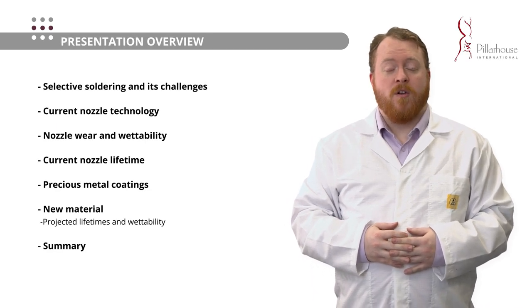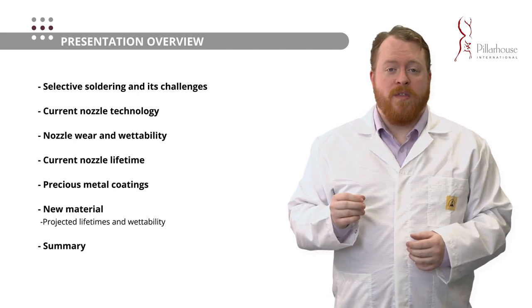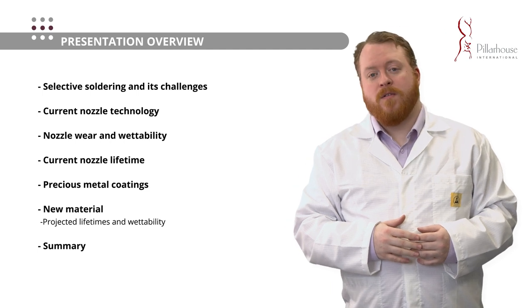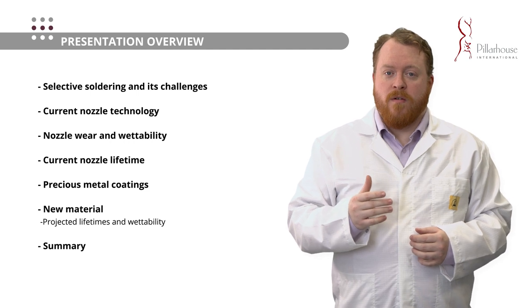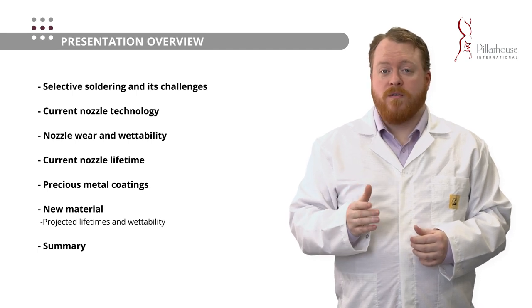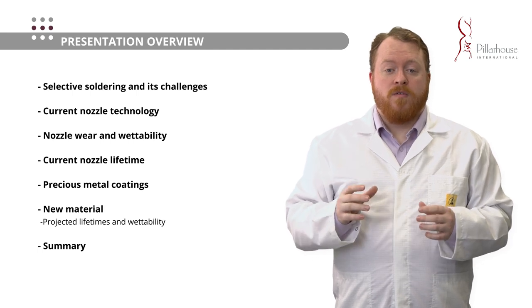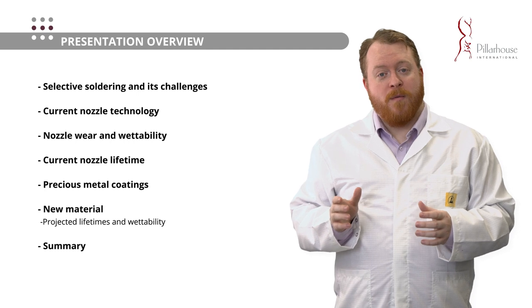I'm going to talk briefly through the overview. We're going to talk about the current technology used for Selective Soldering Nozzles, talk about the wear and wettability that is key to Selective Soldering operation, talk through the tests and methodologies we've developed for measuring Selective Solder wear, look at results from our current nozzles as well as new materials, and finally talk about what this means from a technical and commercial point of view.